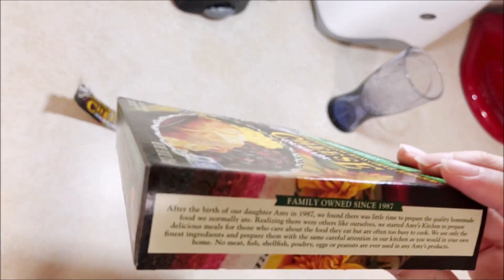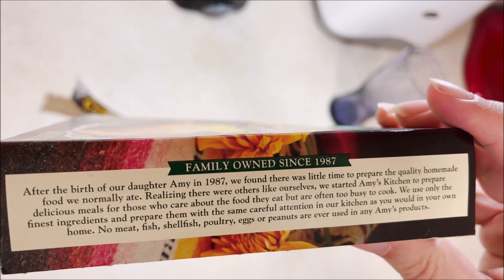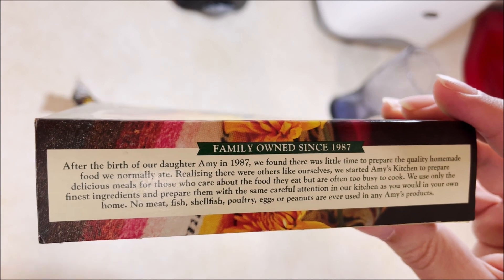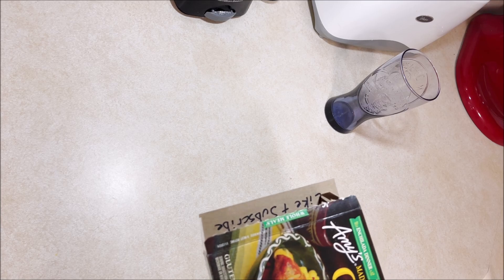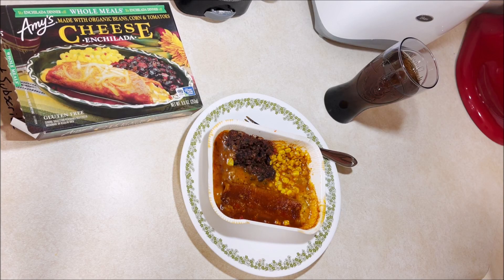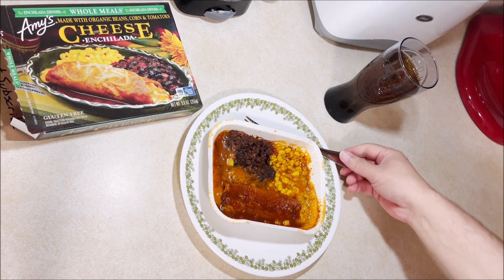Well that was a disaster. Let's see anything on the end here that we need to know about — I'll pause so you can read that. Got about two and a half minutes, we'll be back then. We're back, it's done. I did it for four minutes, I didn't do the stirring — I stirred it when it came out.